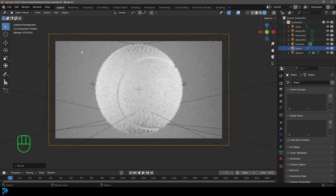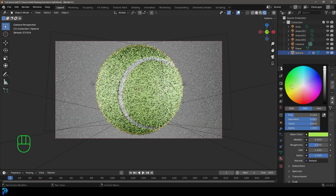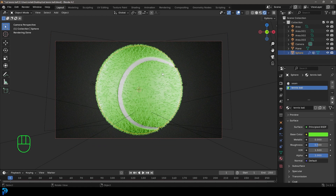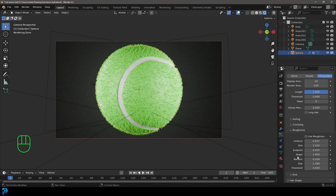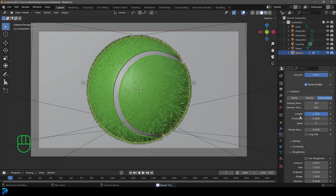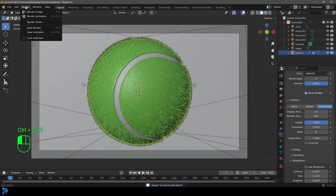Select the tennis ball, go to Materials, select the Tennis Ball material, and under Base Color give it a nice saturated tennis ball green. Select the background plane, click New and give it a dark color. The tennis ball hair isn't thin enough, so under Particles go down to Hair Shape and set the Diameter Root to 0.45. Also go to Children and set the Render amount to 200 for a denser result. Make sure to save.